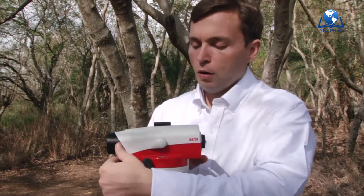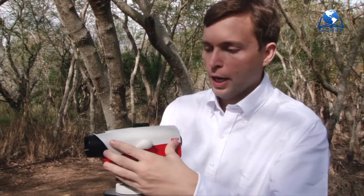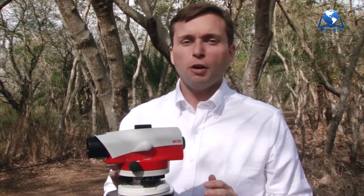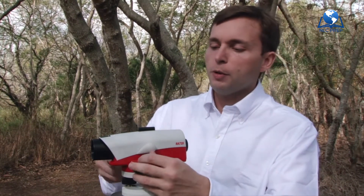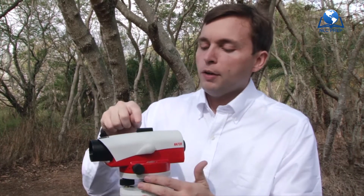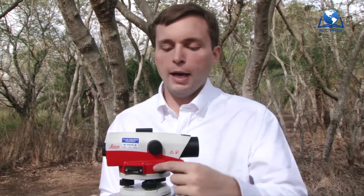Third, we've got our fine movement. You can always grab this instrument and move it left or right as you please, but if you're just barely on the target and you want to get the crosshairs right on the rod, don't move it with your hands. Instead, use the fine movement for the instrument, and it'll spin left or right as you please. So we've got our rough targeting mechanism, our focus for the telescope, and our fine movement to the left or right.